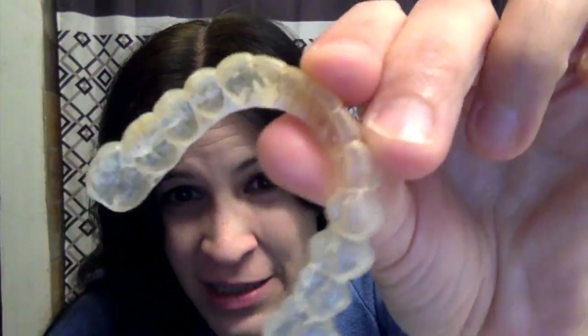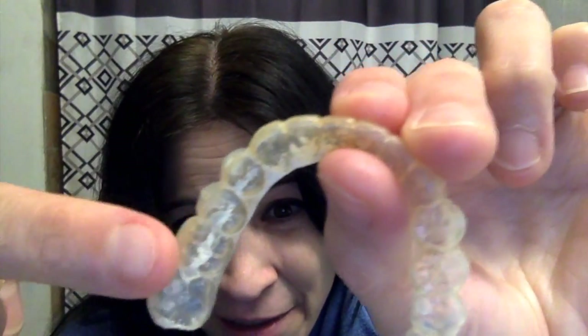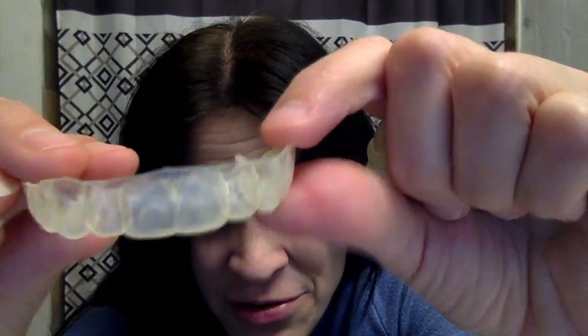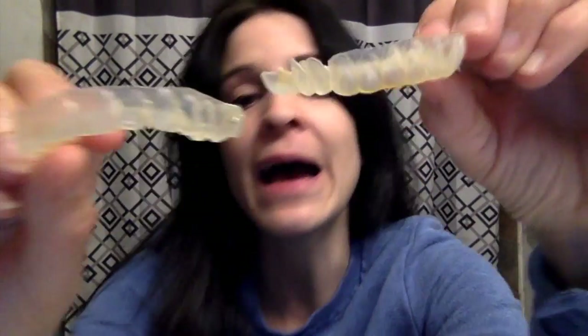Hey everybody! I am going to test a Pinterest pin on how to clean retainers — how to get the crusty gunk off and how to get rid of all the staining. There has been a lot of gunk that has accumulated, you can see that right there. All that gunk has accumulated on my retainers and they have turned a beautiful shade of yellow, so I want to get rid of that.